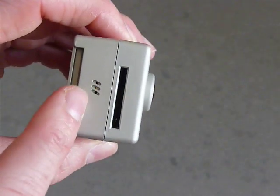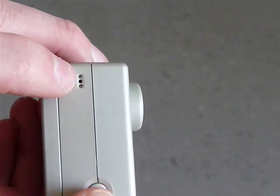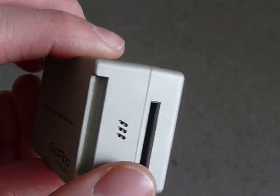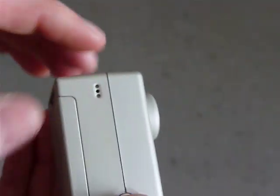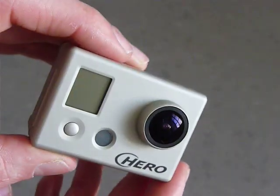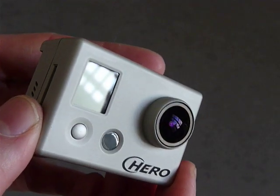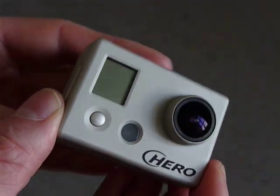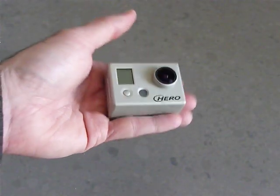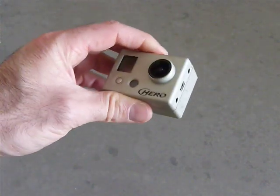One thing you don't find in the manual: these small holes — I believe one or both of them are the microphone. You get really nice quality sound, I like it. The camera weighs around 3.3 ounces, which is about 94 grams, so it's light and really fits in your hand. It has a nice feel to it — you really have to hold it to understand what I'm talking about.